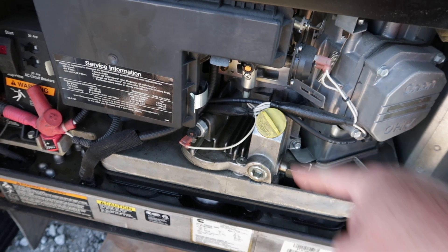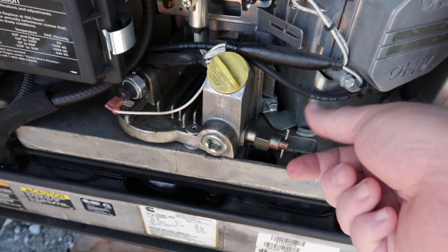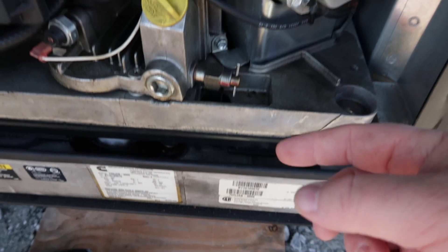Engine oil is right here. This little petcock will get loosened and there's a tube that will allow the oil - the old oil - to drain right out the bottom.